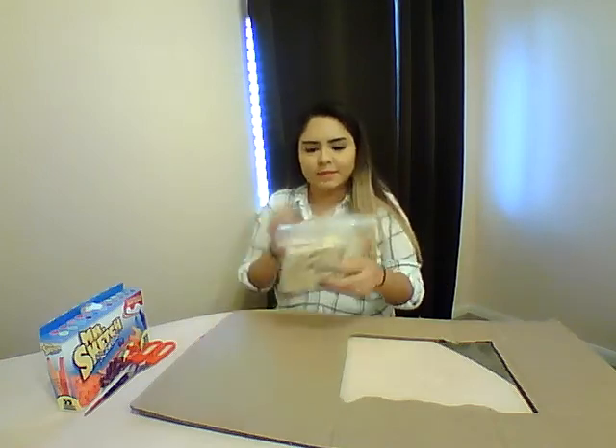Alright guys, so for this activity you're going to need some cardboard — I just have some left over from another activity — some clock pins, markers, and scissors.